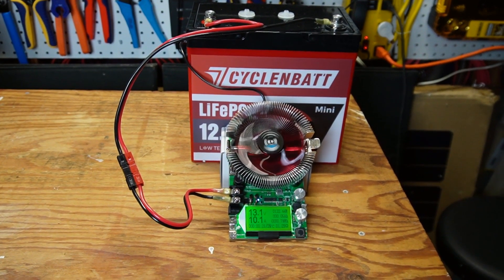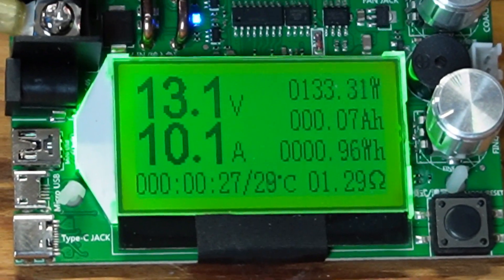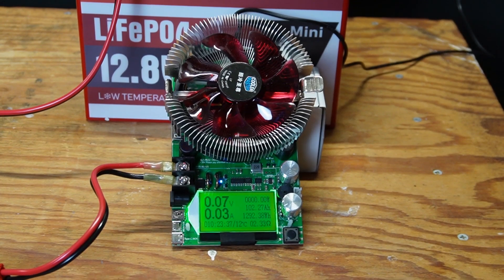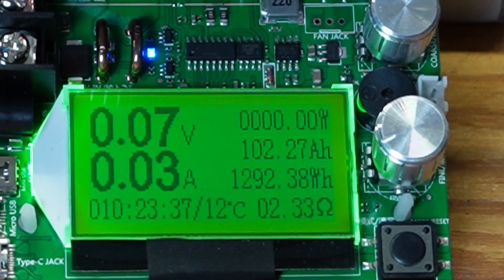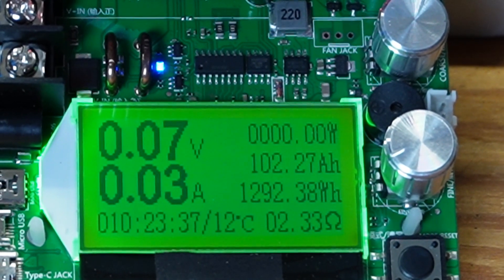I've got the battery fully charged and just put on the battery capacity tester, getting started here at a little over 10 amps. The capacity test is now completed — it came in at 102.27 amp hours, or 1,292 watt hours, so it's over rated capacity.